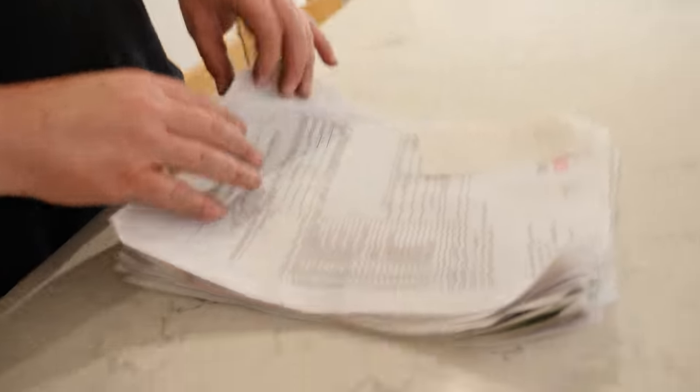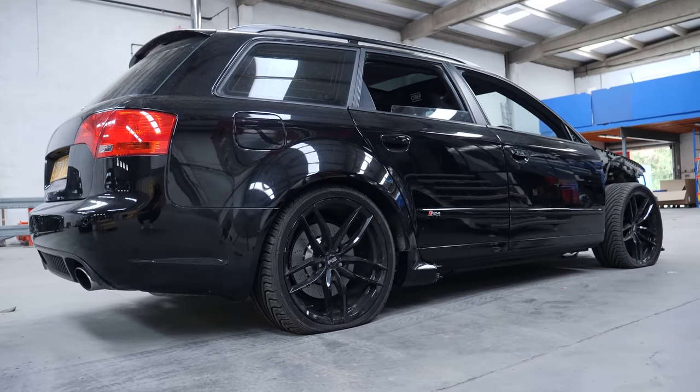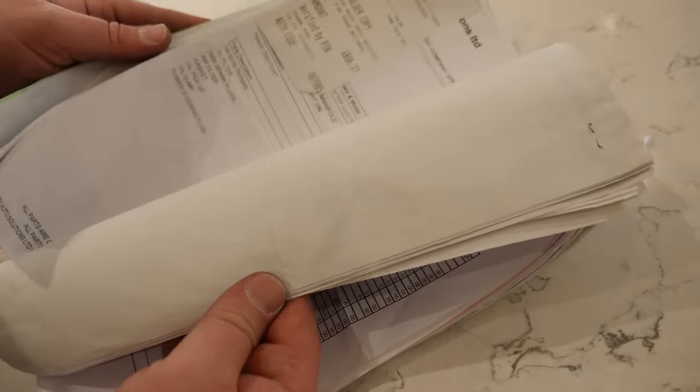The saloon's all sorted — now that's going to get dropped off at Sean's at First Class Motors. In the meantime, we found some paperwork for the RS4 Avant track car that we'd stripped out. There's tons here. This was all in Lee's garage, hidden.